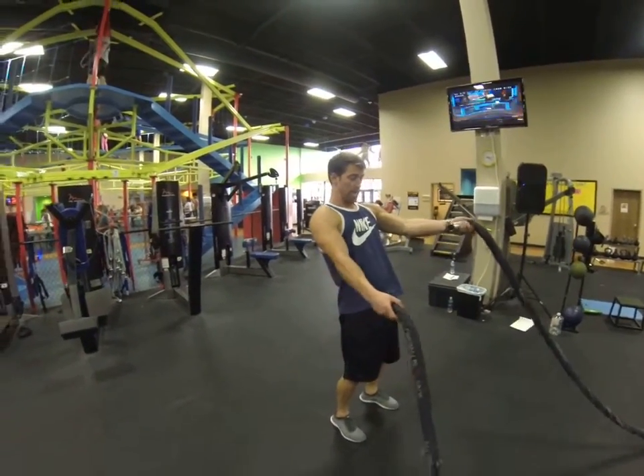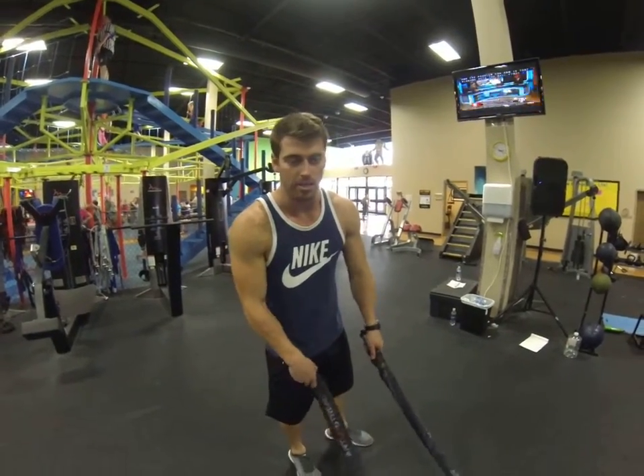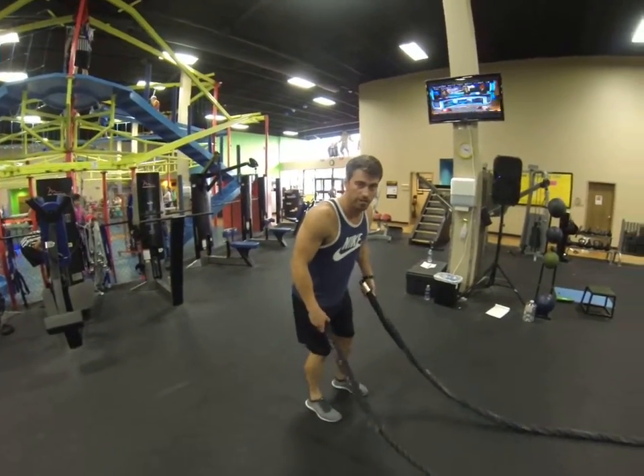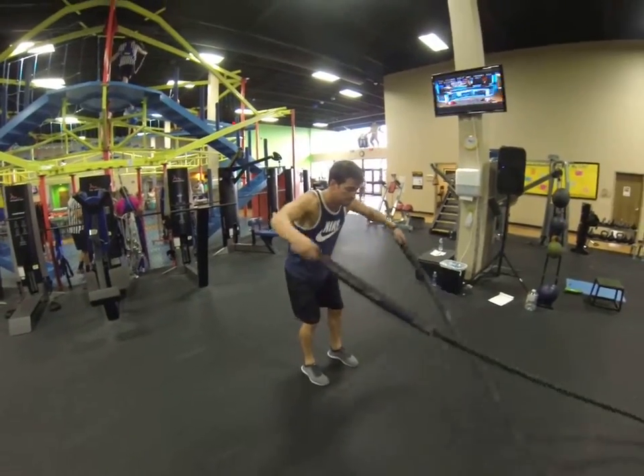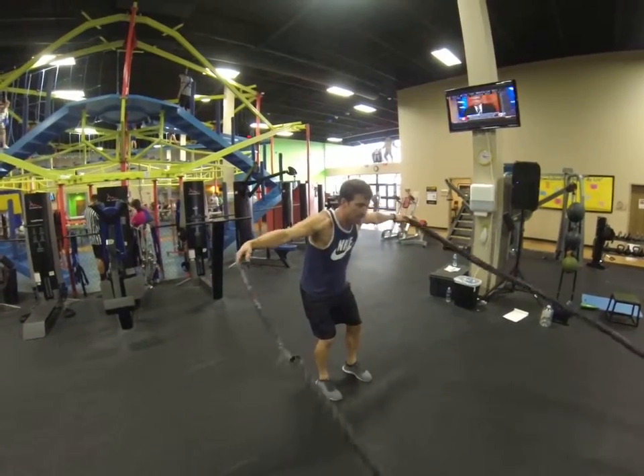You want to make sure those hands stay kind of far away from you, because if they're too close, you're going to hit that rope together and tie a big knot basically. Alright, create a good base, hands out. Hands wide.